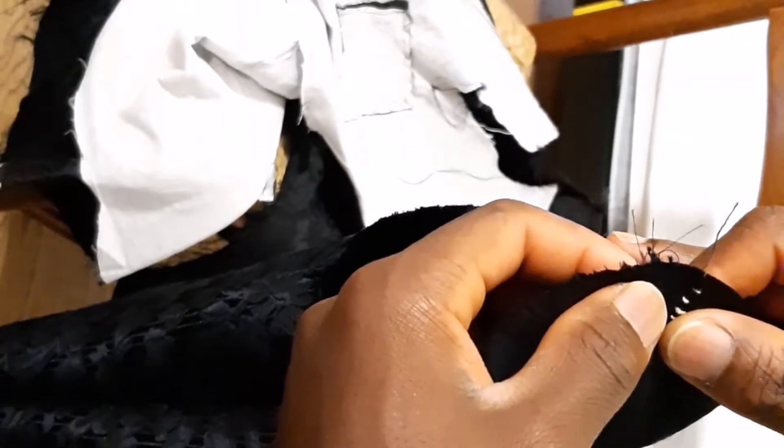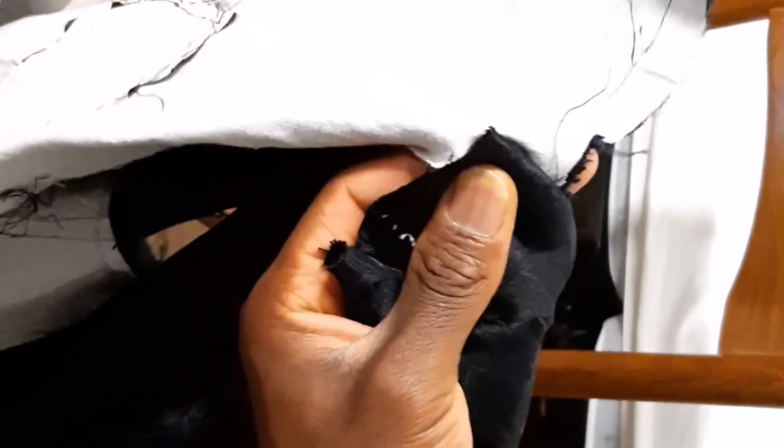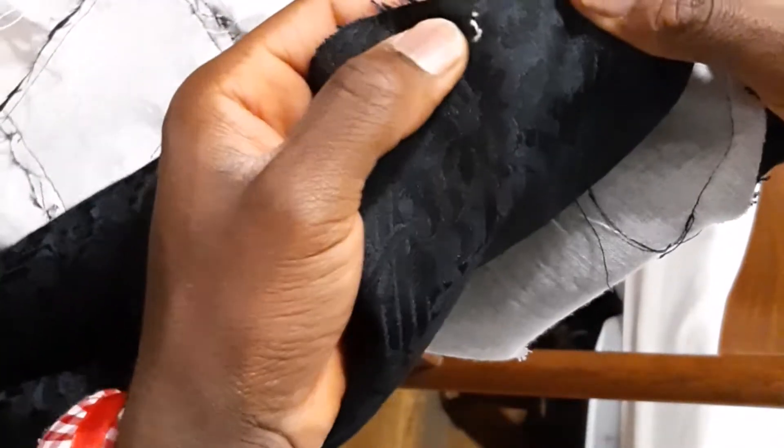Now we turn the sleeve. You can see this mark here — the one at the top. There's another one but we are working on the one at the top. So you hold your jacket this way — here's the front, here's the back. Don't forget the sleeve has to be turned. Here's the sleeve, and here's the upper side of your jacket or suit.